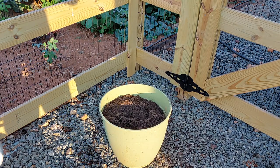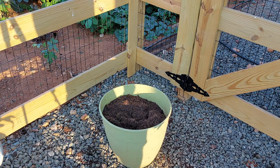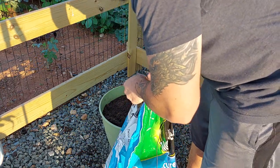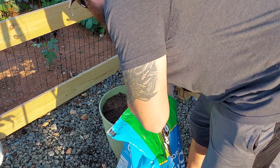So once you get your pot cleaned out, I'm going to add some new potting soil — a raised bed mix or whatever you want to put in there. I happen to have this Miracle-Gro Moisture Control on hand, so that's what I'm going to put in there.